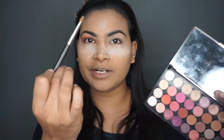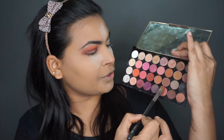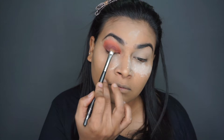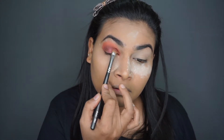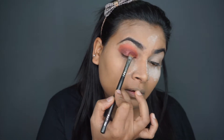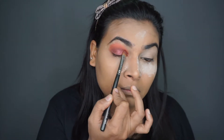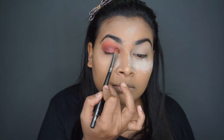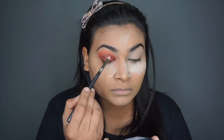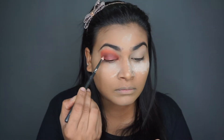Now using my shader brush, I'm going to go with this shade — the rose gold, cranberry sort of shade — and apply it right on my lids. Then using a pencil brush, I'm just going to blend this in.